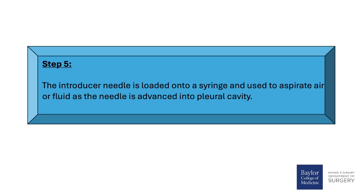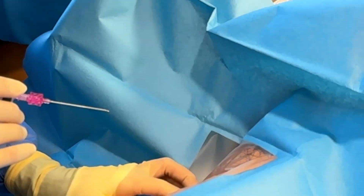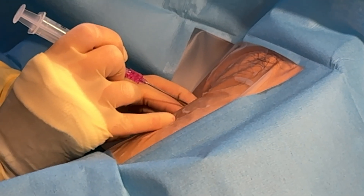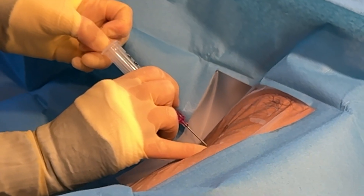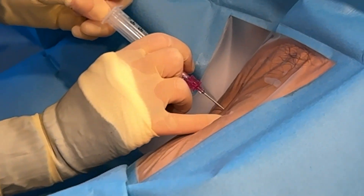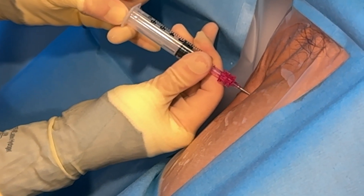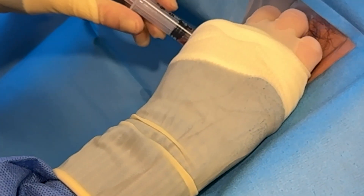Step 5 continued: The introducer needle is loaded onto a syringe and used to aspirate air or fluid as the needle is advanced into the pleural cavity. The provider communicates: 'I'm using my fingers to feel for the ribs. You'll feel pressure, but you shouldn't feel sharp pain. Let me know if it's very painful.' Confirmation: 'I'm in the fluid — I know I'm in the right spot.'